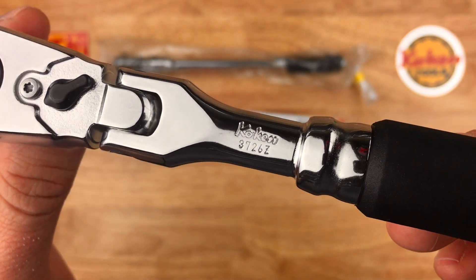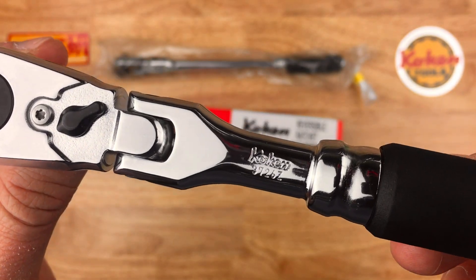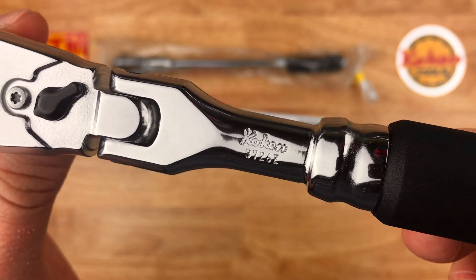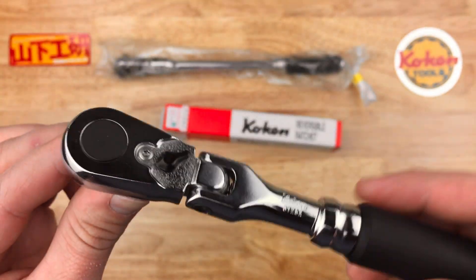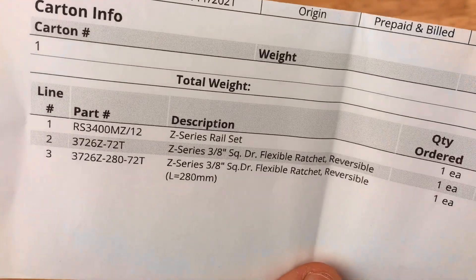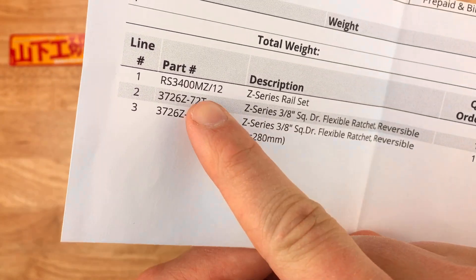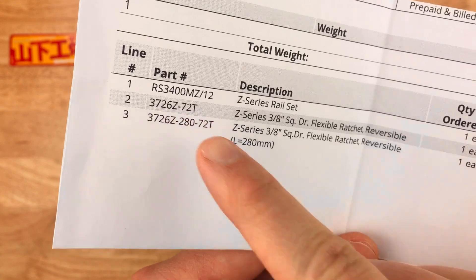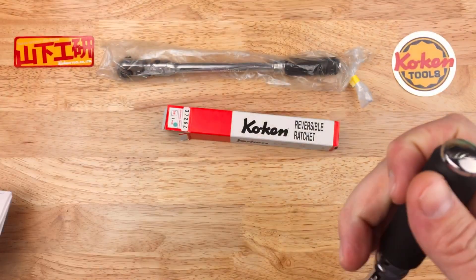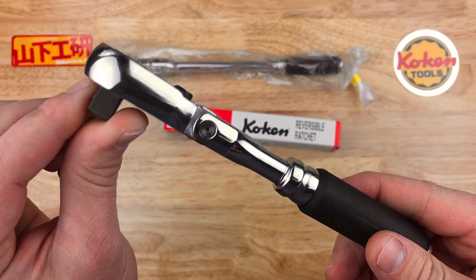You can see the part number is the same as the 36 tooth model: 3726Z. Although when I ordered this — here's the manifest — you can see there's a '72T' at the end. So that's how you would differentiate when ordering between the old and the new.